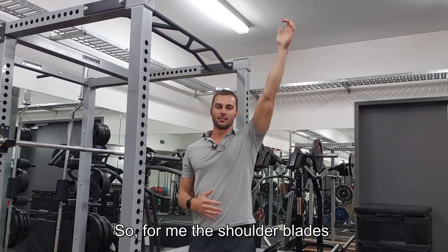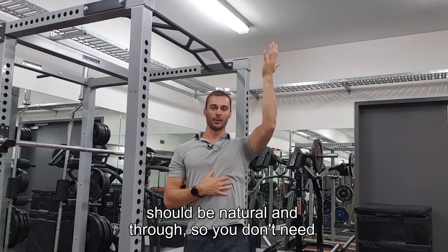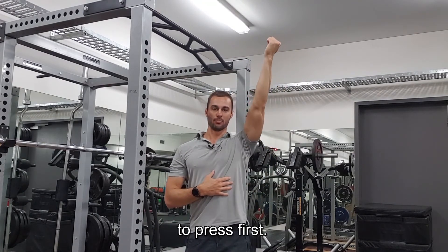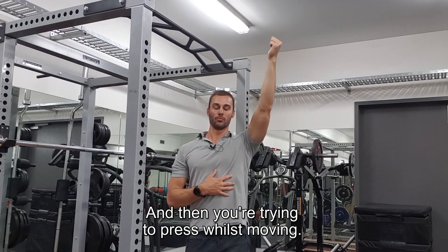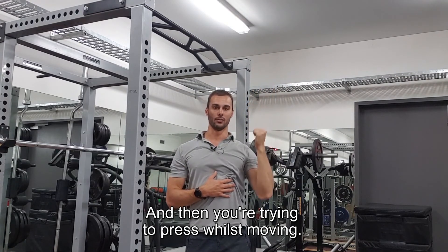For me, the shoulder blades should be natural and through, so you don't need to depress first and then try to depress whilst moving.